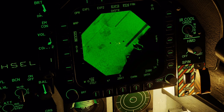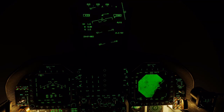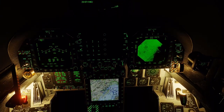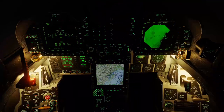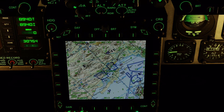Further looking at our target, we see we're pretty much right on target. We are 14 miles out, our bombs are already set up. We're maybe a little high so I'll lower my flight level when I'm at the right angle.